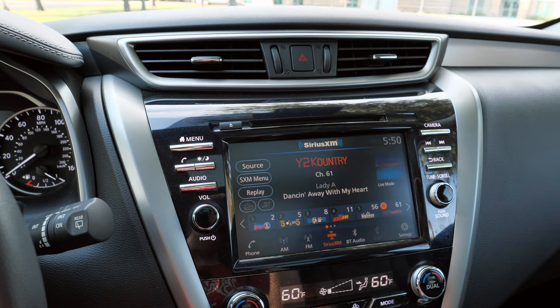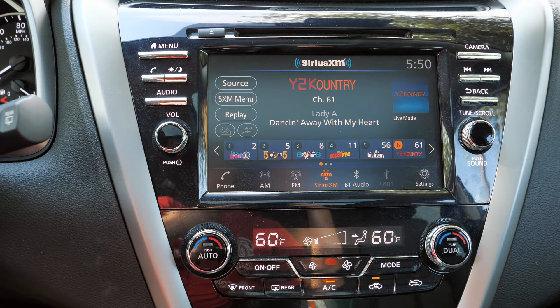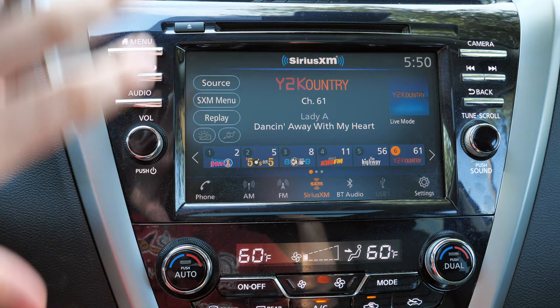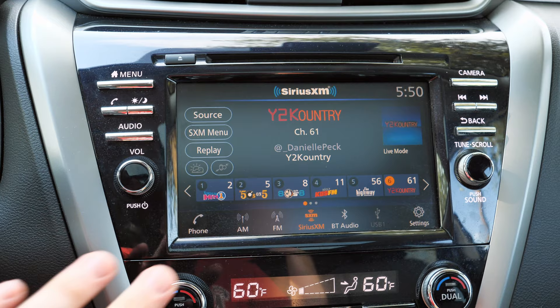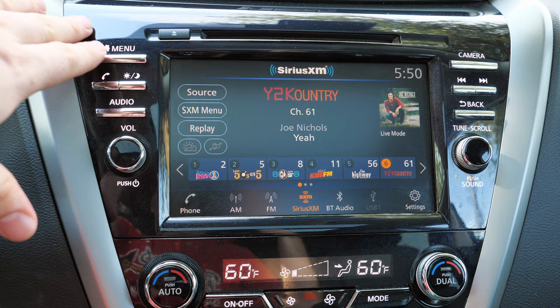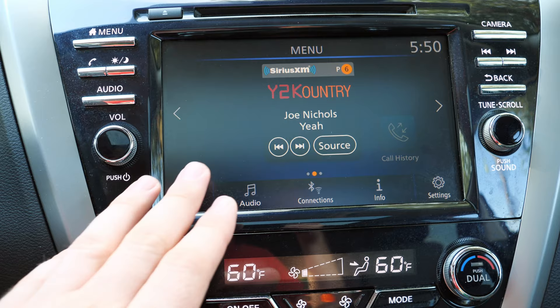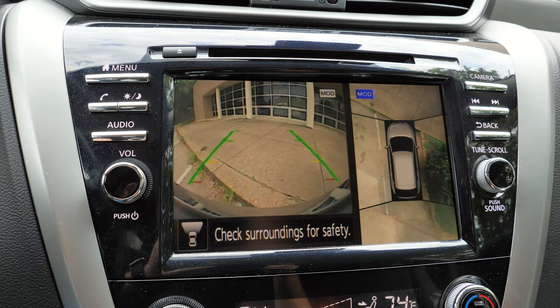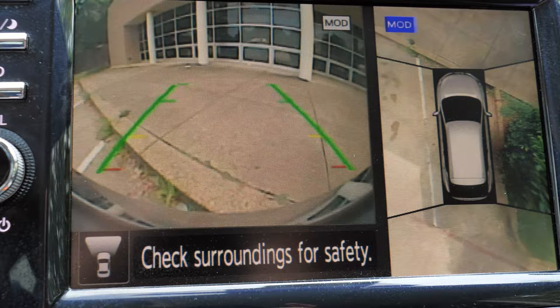The center stack is where things start to look a little dated, though I appreciate that Nissan gives you physical buttons on the left and right. Nissan even includes a CD player. The standard eight-inch screen comes with HD radio, Apple CarPlay, and Android Auto. It's an intuitive screen — not the best in terms of graphics or responsiveness, but it works fine. Putting the car in reverse or pressing the camera button brings up the intelligent around-view monitor so you can see next to and behind the vehicle.